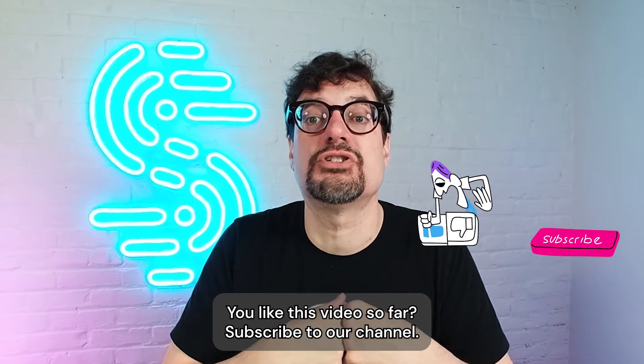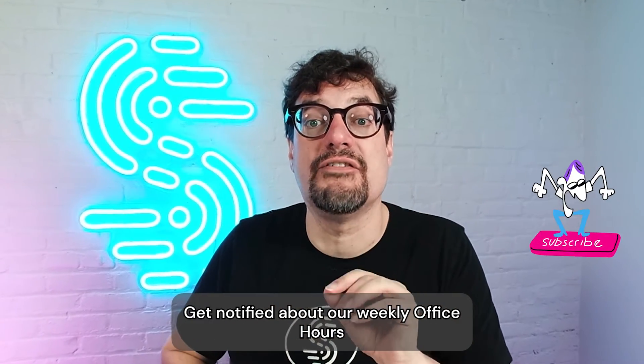You like this video so far? Subscribe to our channel to get notified about our weekly office hours live streams where we answer your tech questions live.